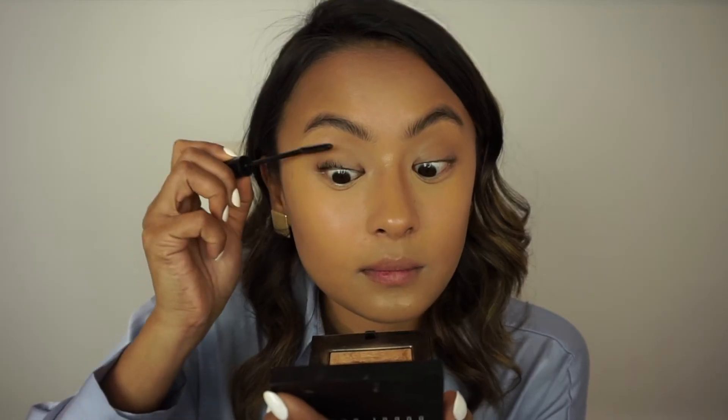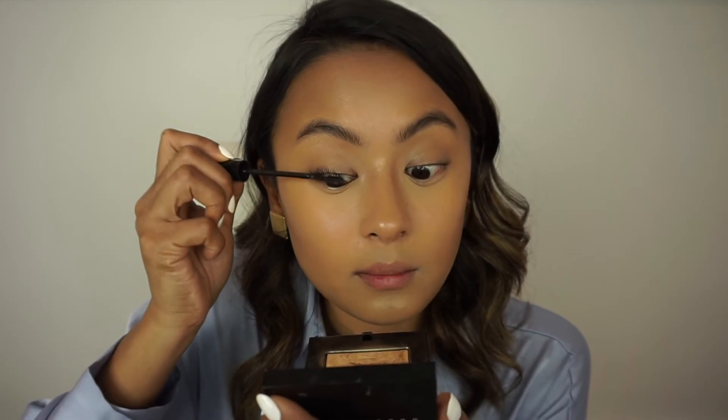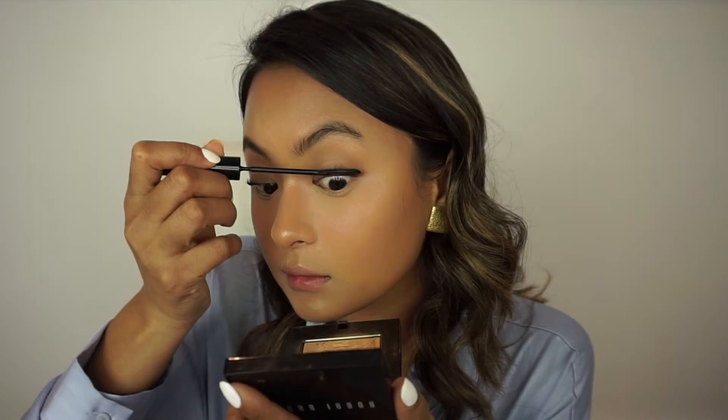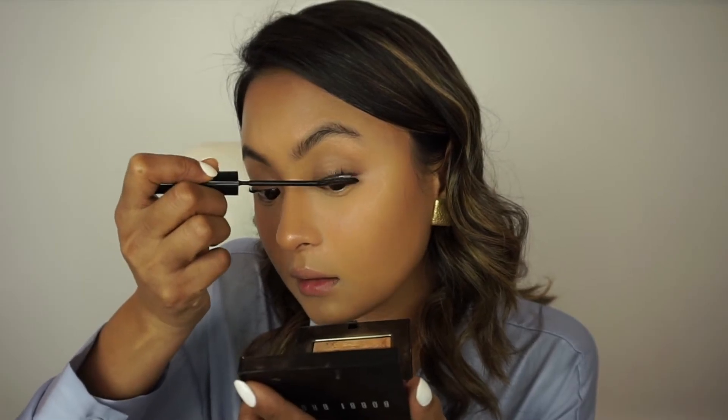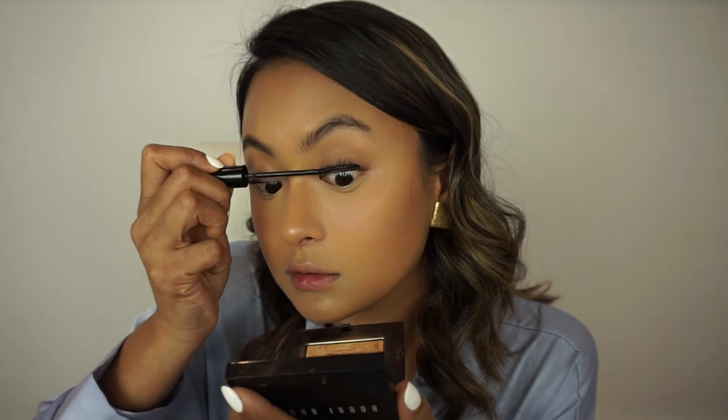Now I'm just going to apply some mascara. This one is the L'Oreal Telescopic. If you like volumizing mascaras, then you'll hate this — it's just a lengthening mascara that also separates your eyelashes. For my eyelashes, because I have so few, I don't like volumizing ones because it just looks really odd when there's just volume on four lashes. I prefer a mascara that lengthens and defines, and with my lash situation, that's just the best I'm going to get.